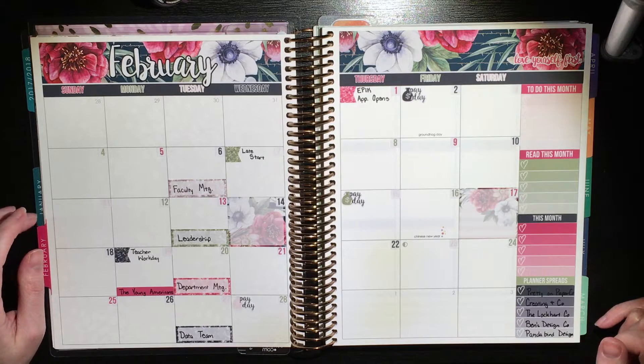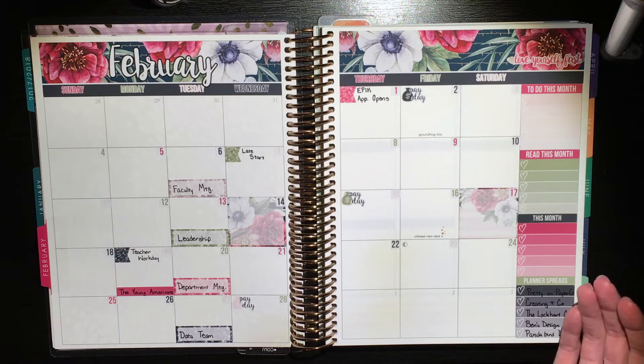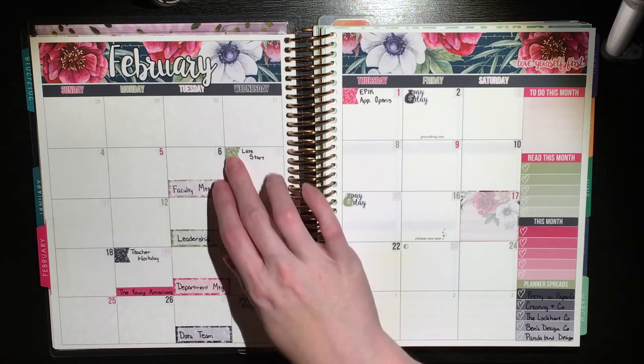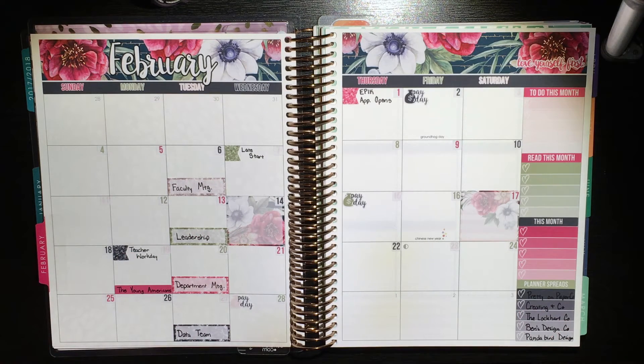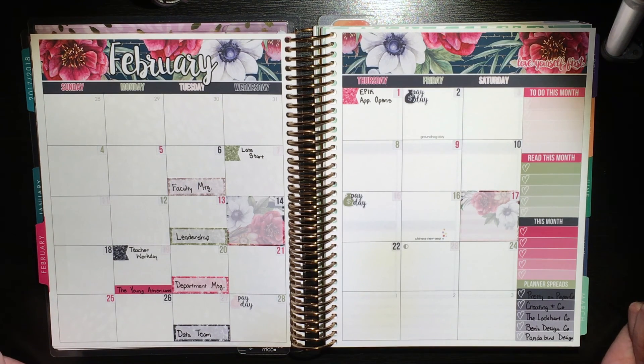I really don't have much else to say — I put my bills somewhere else, and I do my content calendar for my social media stuff in a different planner as well. This is purely just work and personal stuff. So I hope you guys enjoyed seeing my super boring month of February plan with me. I feel like my monthlies are always really boring simply because I don't know what's happening until much closer to the date. Anyway, I hope you guys enjoyed seeing this and I will talk to you soon. Bye.